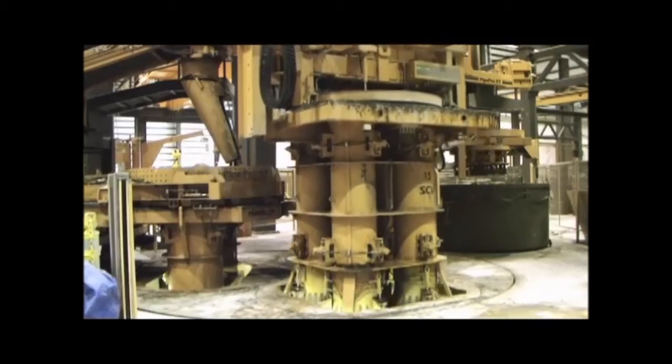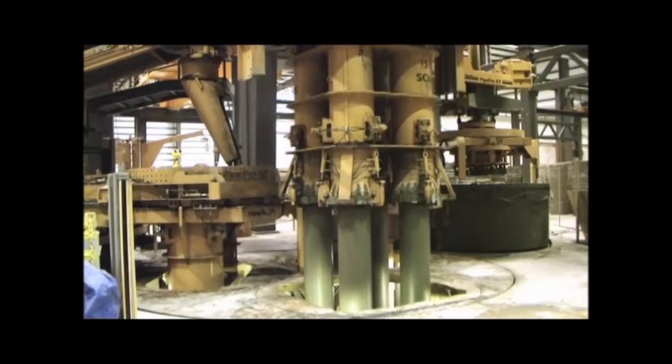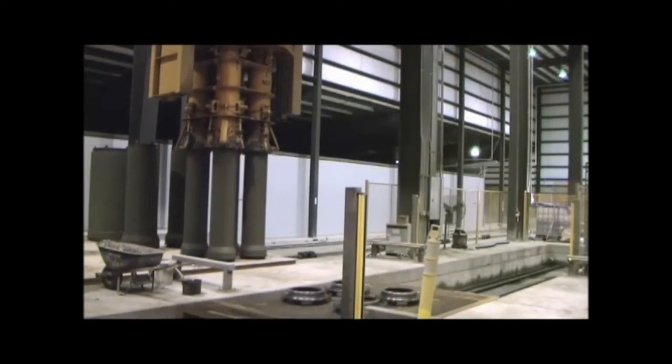After the header ring is pressed into the concrete, the form is indexed back to the first station where the freshly poured pipe is immediately removed from the inside core and the robotic overhead crane places the pipe onto the curing cart.